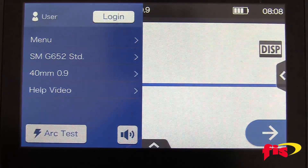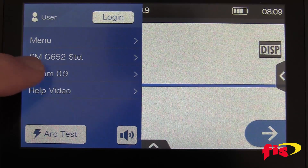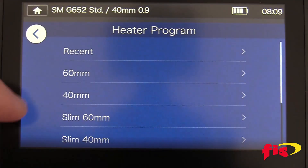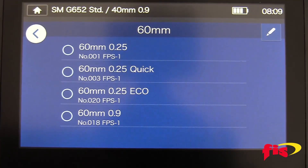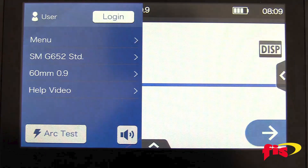Now the splicer is set up for single-mode fiber. Below the fiber type selection is the heat oven setting. Select it — for this video, we are using a 60-millimeter splice sleeve. Select 60-millimeter, and then 60-millimeter on a 900-micron jacket. Now the AC7 is set up on single-mode fiber with a 60-millimeter splice sleeve.